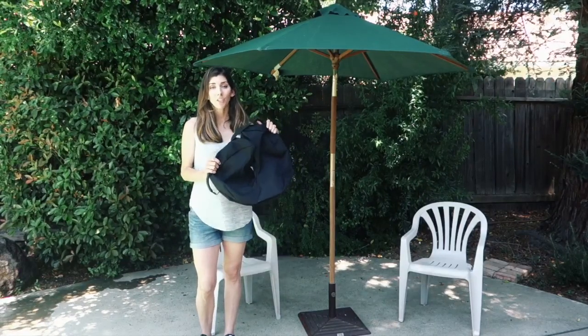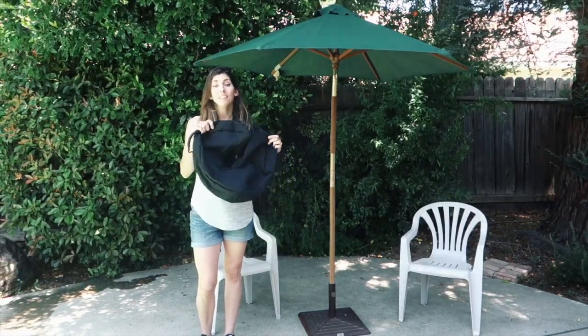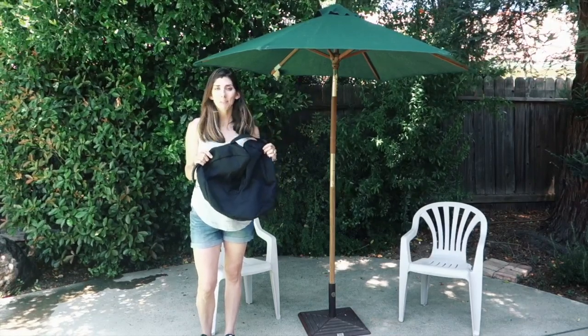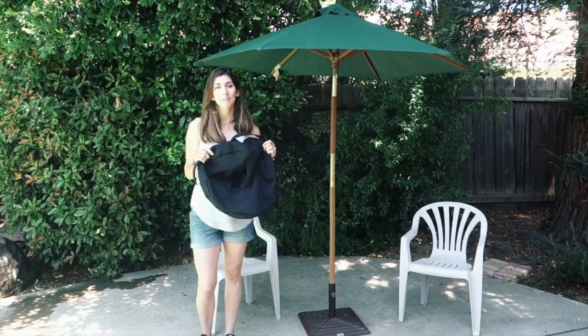These things are super easy to use and the one thing I like about this one is it's round — it's the first one on the market and it is really cool. Let me show you how it comes to you in the mail and how to hook it up. It's really easy.